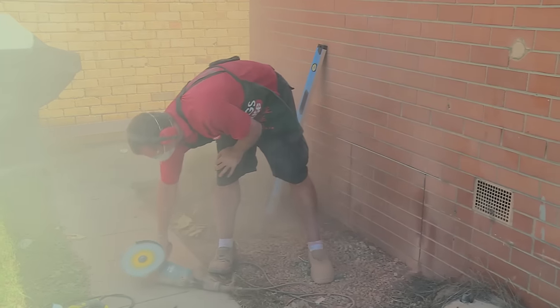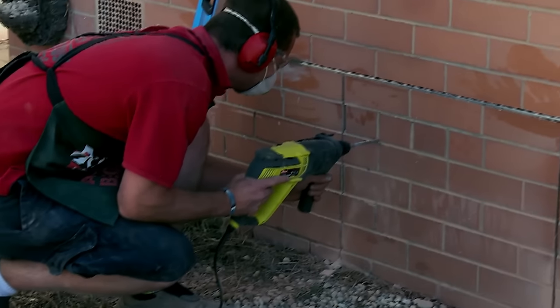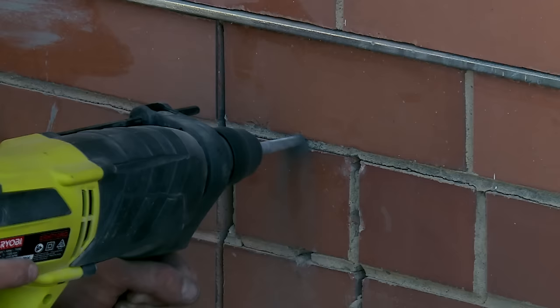Now the bricks are cut, the next step is to get the drill and drill some holes in the mortar just to make it easier to knock the bricks out. I've got a 10mm masonry bit in — this is going to give me a nice big hole through the mortar.